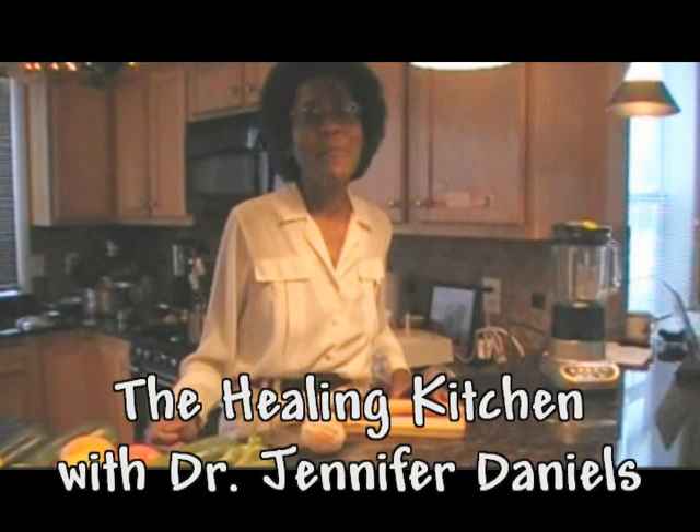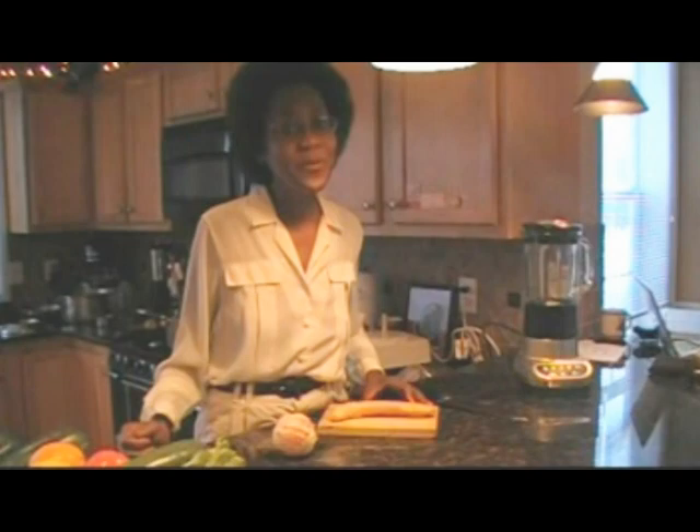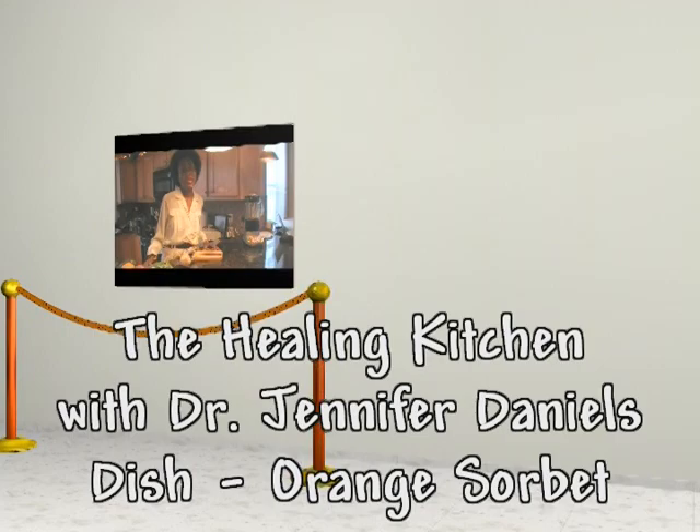Hello, welcome to Healing in the Kitchen with Dr. Jennifer Daniels. My name is Dr. Jennifer Daniels. In the Healing Kitchen, we believe that food can heal you, and we believe also that you need to start with clean food, clean hands, clean heart, clean water, clean dishes.